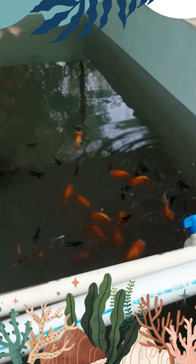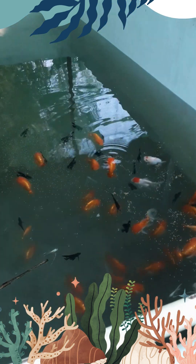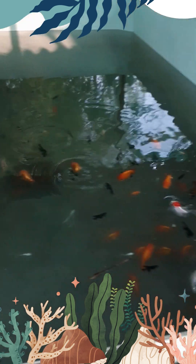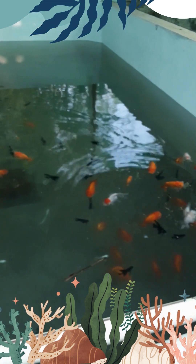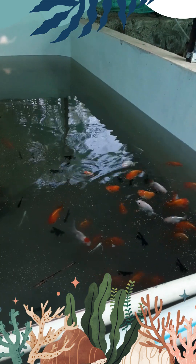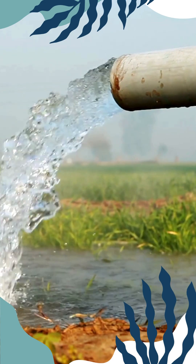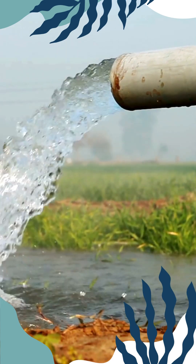Let's talk about the importance of water when it comes to running a fish farm. Water is crucial for two main reasons: you need plenty of it, and it needs to be of high quality because well, the fish live in it. Thankfully, our farm excels in both aspects. We have an abundance of amazing water and its quality is excellent.